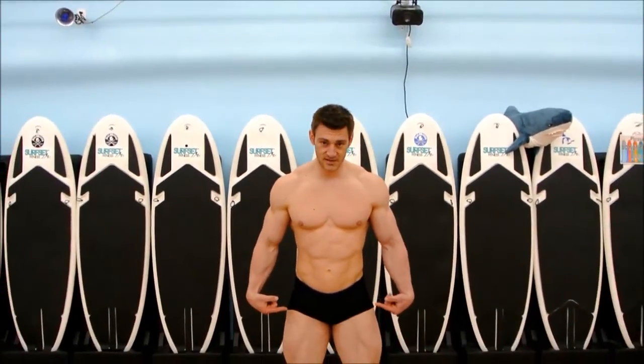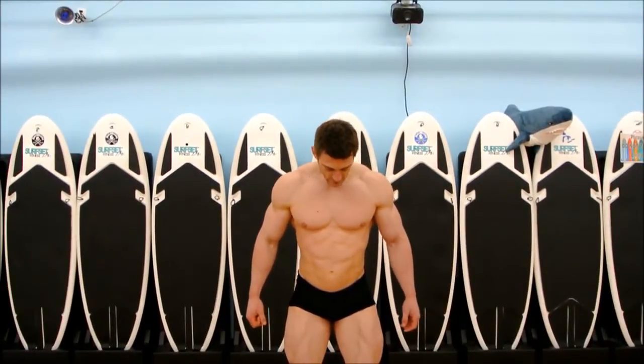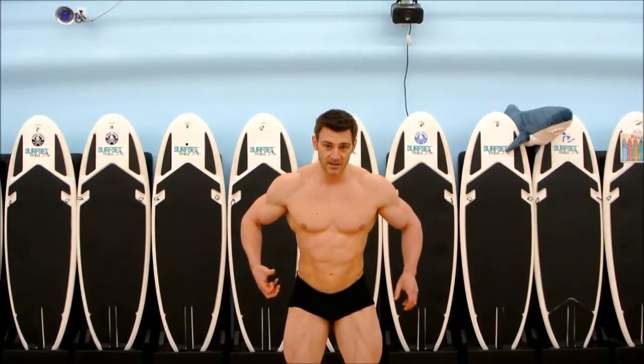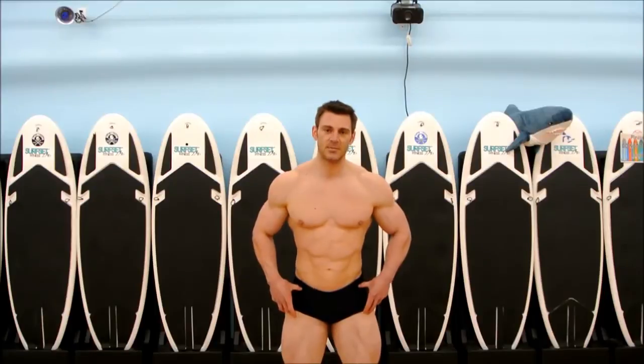I'm going to have my toes pretty close together. I'm going to push my knees out and then tip my hips back. What that allows me to do is flex the outer part of my quads.